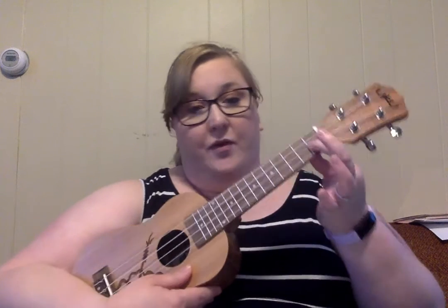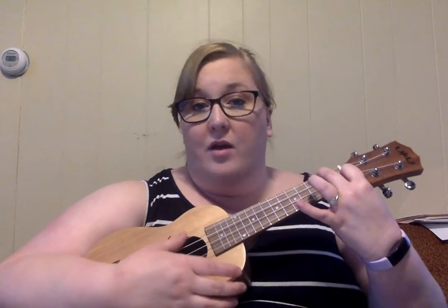We have F, which is first finger on the first fret of the second string, and second finger on the second fret of the third string.